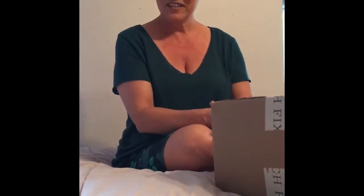My hubby is helping me video this today so we'll see if it looks better than when I try to do it myself. The Stitch Fix box came a day early and I'm really hoping this time that the stylist read my note and looked at my pins. I pinned a lot of current Stitch Fix stuff and I made sure my profile was right, because last time everything was too big and they didn't send me anything I wanted.